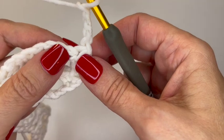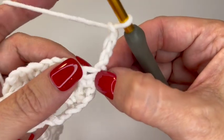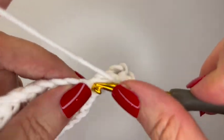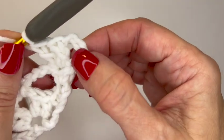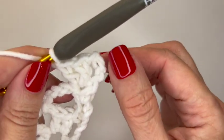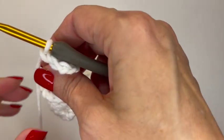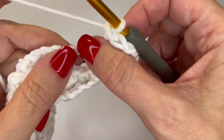For row three, chain four and turn your work. Do two double crochets — this chain four counts as a double crochet and a chain one. Then two more double crochets in that same space. What you have is essentially a double crochet, a chain space, and two double crochets — which is half a shell plus the edge. You'll end the same way: two double crochets, a chain space, and a double crochet at the end. Now single crochet into the chain three space.